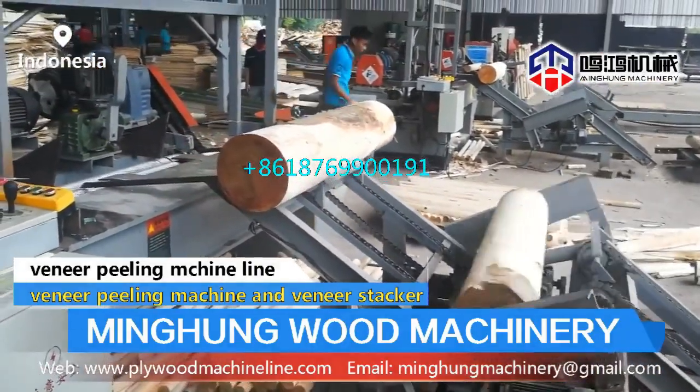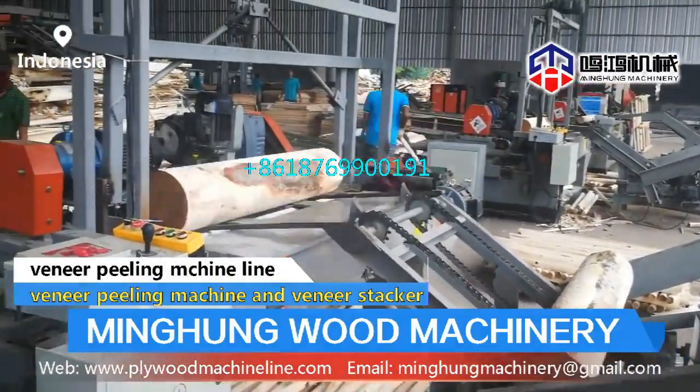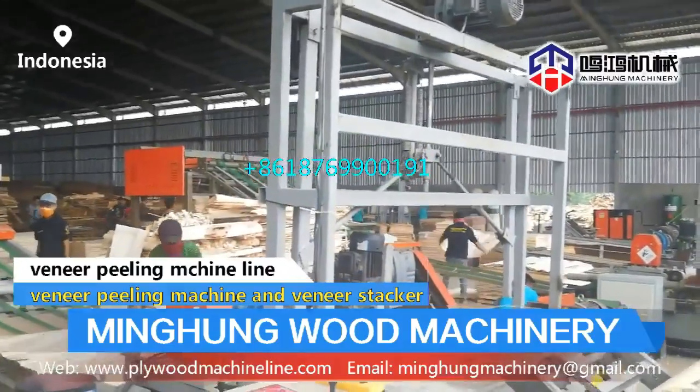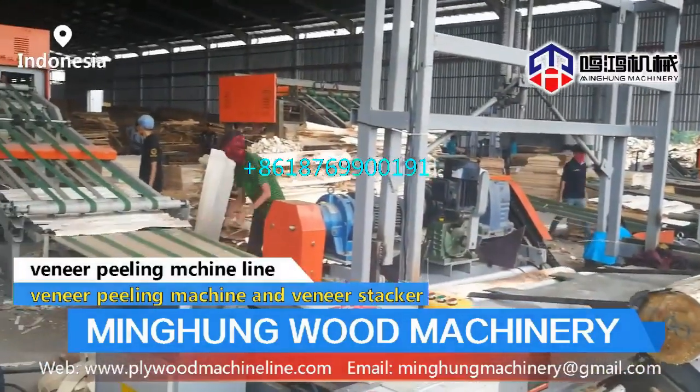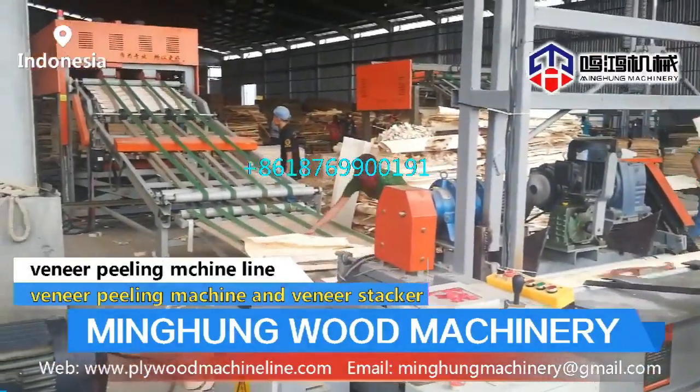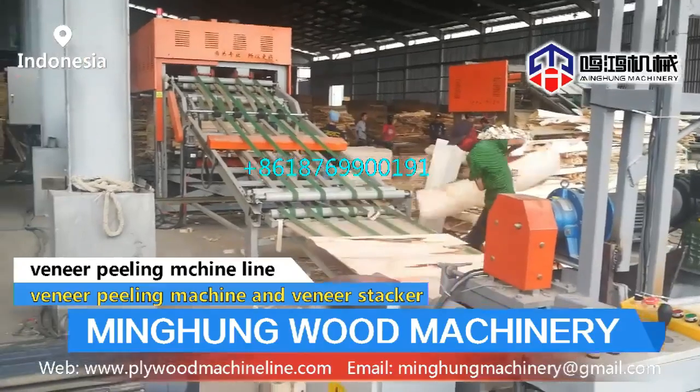The veneer peeling machine uses a CNC screen, allowing you to conveniently adjust the data. The veneer width can range from 40 mm to 3000 mm. The thickness range can be 0.1 mm to 10 mm, with a double driving structure.